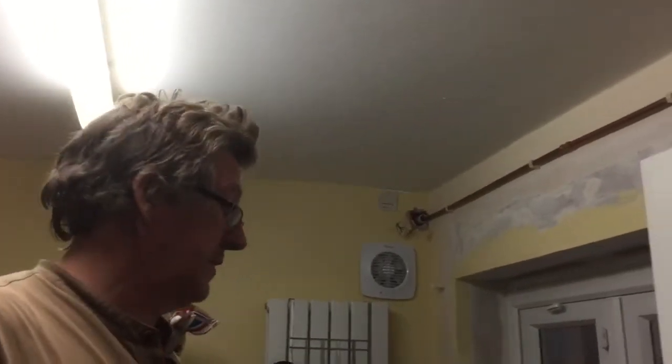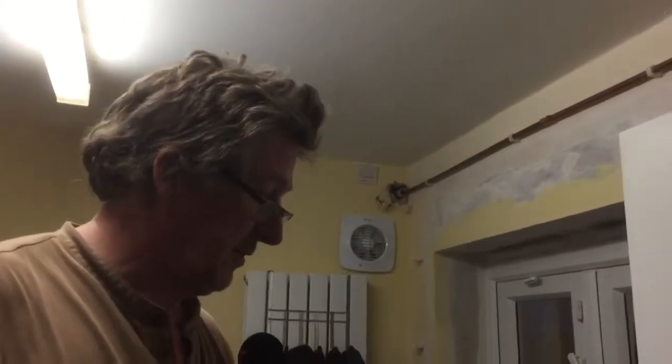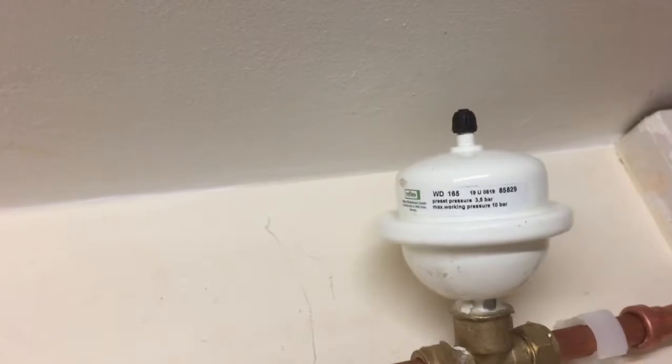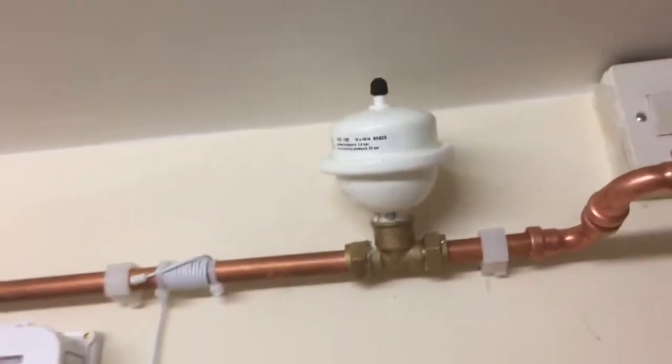That one thing has done the entire house — pretty good going. We were going to fit individual ones but I don't think we need to. Might put some on the back of appliances. It was just over 20 quid.